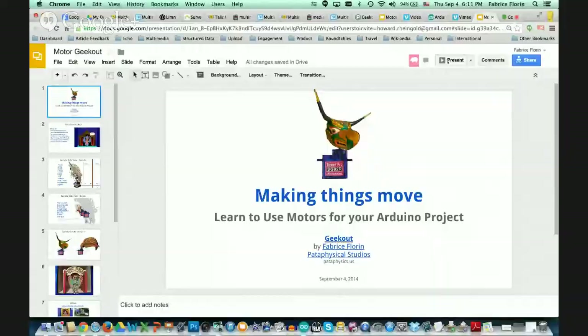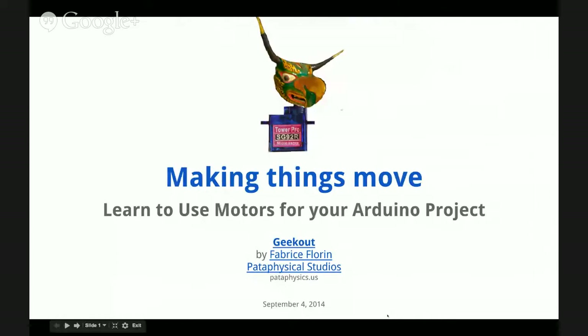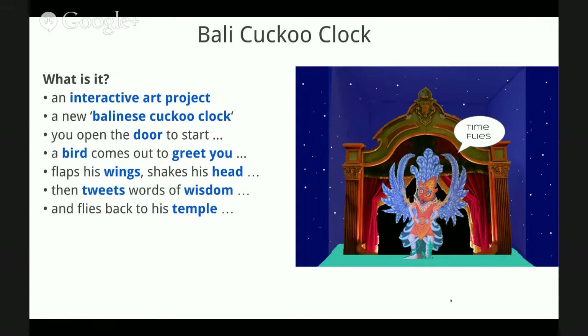Today I'm going to share with you a slide, turn screen sharing on, and show you these slides. What we're going to do is talk a little bit about the project that got me interested in motors, and then take a look at how we can add a motor to our Arduino project. So it's about making things move. What I'm building now is a Balinese cuckoo clock — a small object that, when you open a door on one of our Pataphysical slot machine cabinets, you will see a little bird that will fly in to greet you. He will flap his wings, shake his head, and tweet words of wisdom.